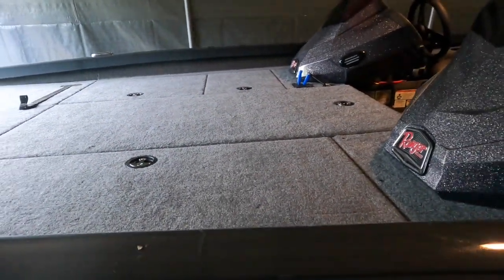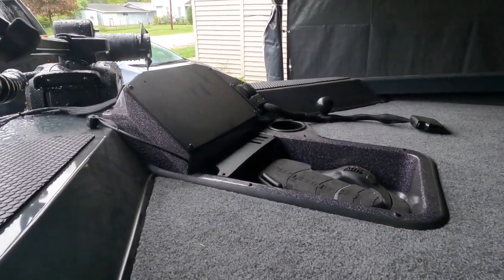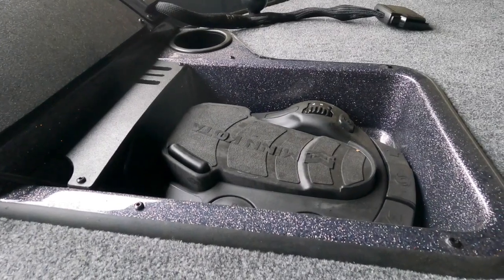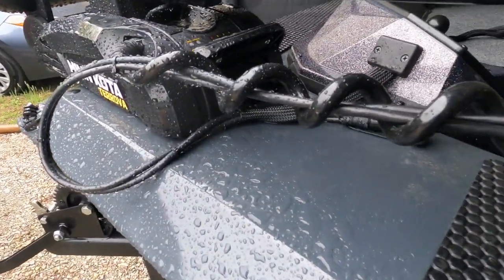You can see that there's ample storage up here. You've got your rod straps, and most of the storage is locked, with a couple of compartments unlocked just for ease of use. This is the Minn Kota foot control — it's pretty standard. They've been making them like that for quite a few years.